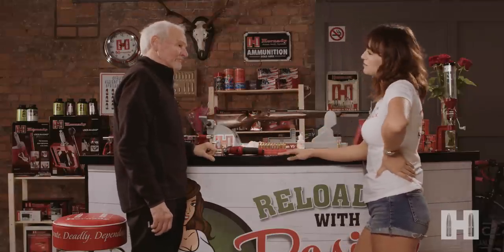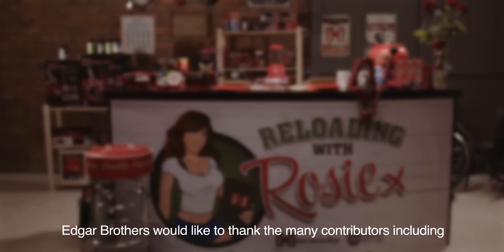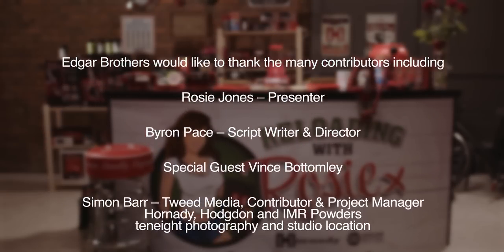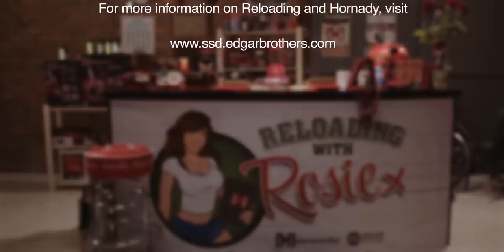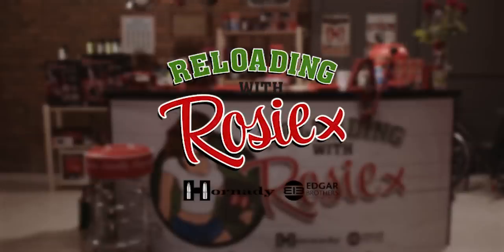Amazing. Thank you so much for coming. It's been so useful and I've learned so much. Thank you for having me, it's been a pleasure. You're welcome. And if you have any more questions or if you'd like a kit list, you can always find me on the Edgar Brothers website. I'll see you next time.